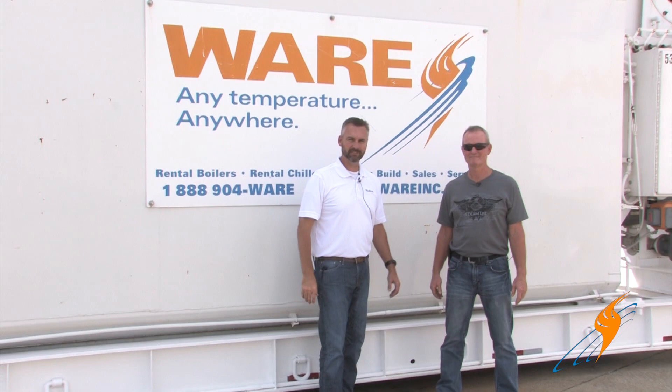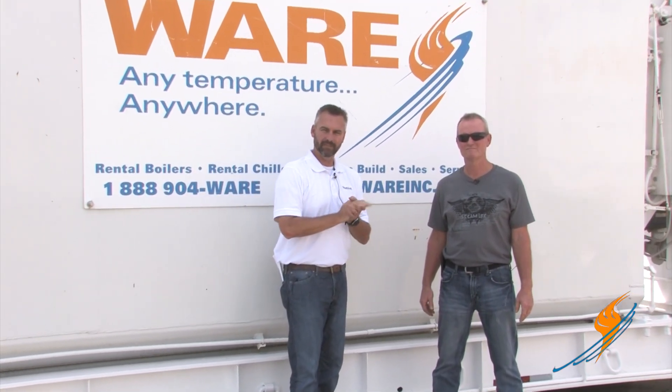We have a 35-year veteran, Steven Taylor of Ware. Steven handles our rental division. Last time on The Boiling Point, we talked about fire tube rental boilers and he took us through the whole complete system. Today we're going to be talking about the water tube.